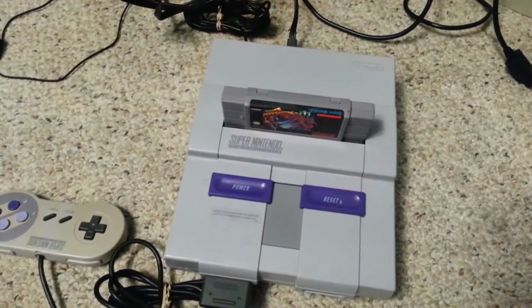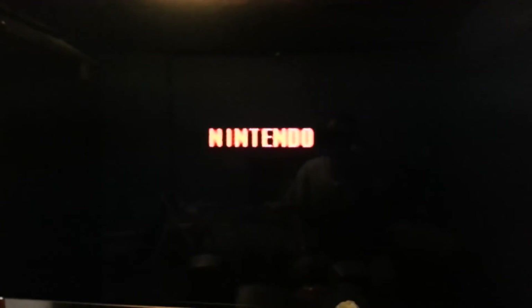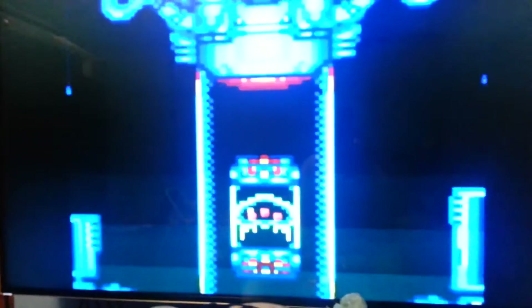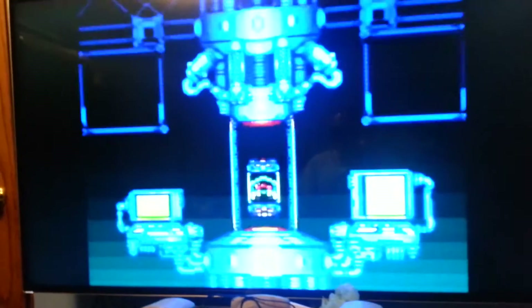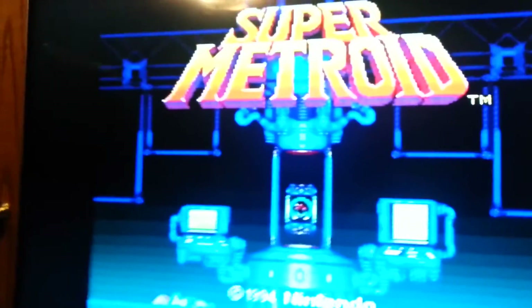Here's the beginning of Super Metroid using composite input on the Super Nintendo. Notice the '1994 Nintendo' text — it's really fuzzy and crude looking, not sharp at all, very poorly defined. Now I'm going to do the same thing but with the RGB adapter and change the input.